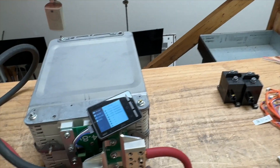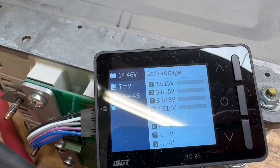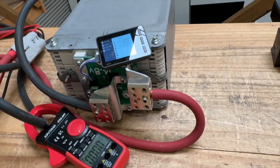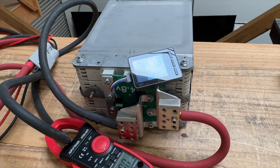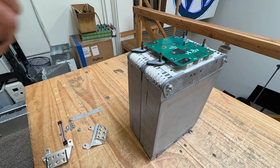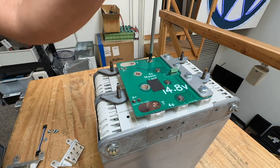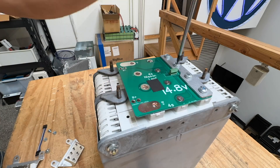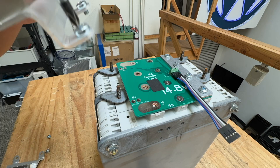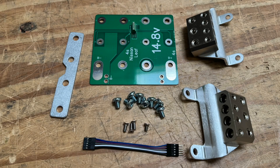We're gonna terminate the test here. The battery bounced back up to 14.4. It's only sagging four-tenths of a volt at almost 300 amps. So if you load this up with 500, 600 amps, you might see like one volt or one and a half volts of sag. These are really good batteries.